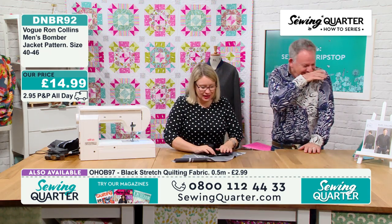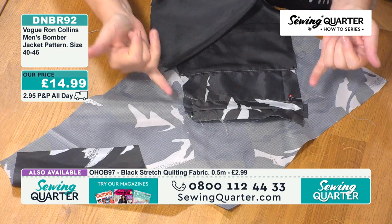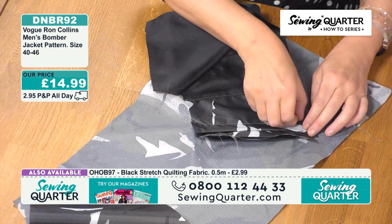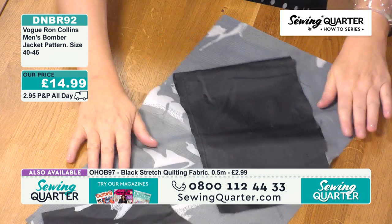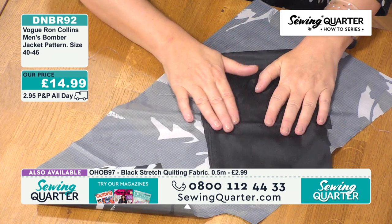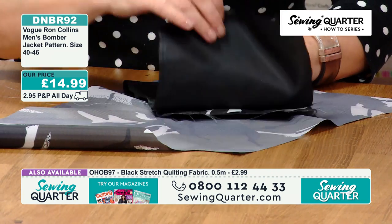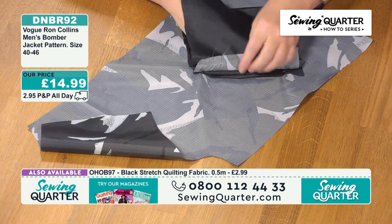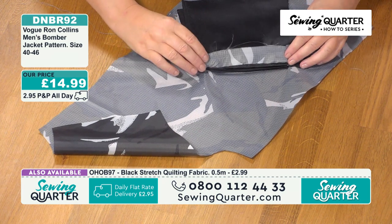That's my welt formed. Then we're going to start working on the actual pocket bag and anchoring these corners. I'll come in and decide how big the bag needs to be — you don't want it to extend beyond the jacket seam. Then I need to attach this little bit down here.